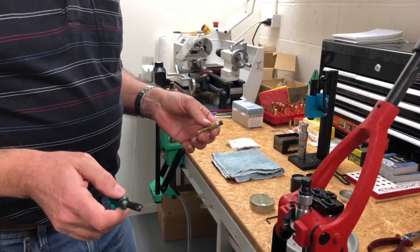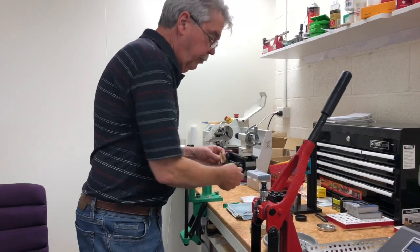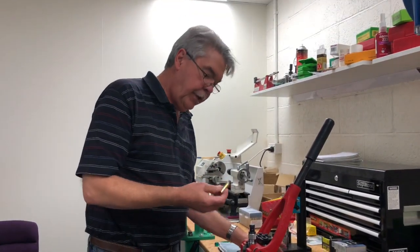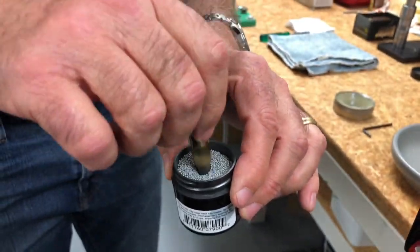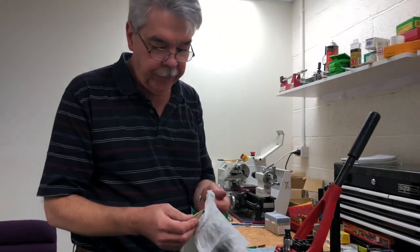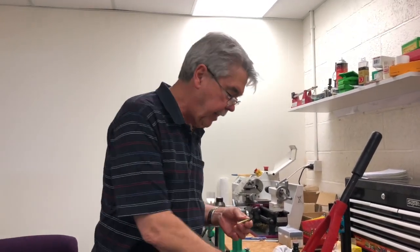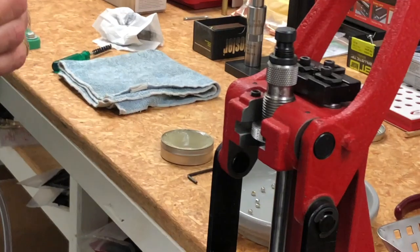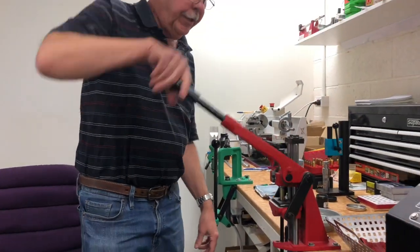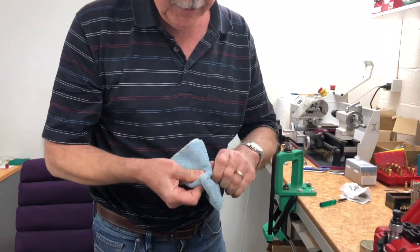In order to prep the brass and get it ready, lubing is essential. We've had our best results by firstly giving the case a light brush inside to just remove or disturb the carbon. We then use Imperial Dry Media to lube the inside of the case — it's not very effective on the outside, so we wipe off the excess, but it does a great job lubing the inside, which is important when you're using an expander. We then use Imperial Sizing Wax — it's important to use enough of it; too much is bad but you must use enough, otherwise you get a false sizing. We then run it into the die, and the next stage is to remove all of that lube.